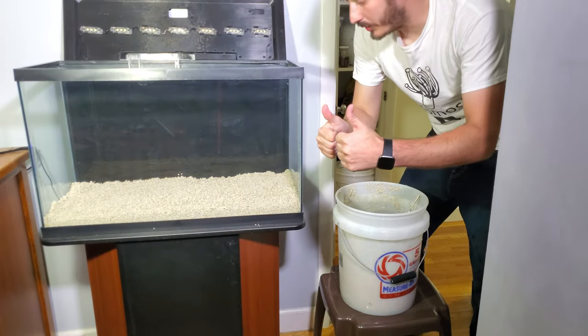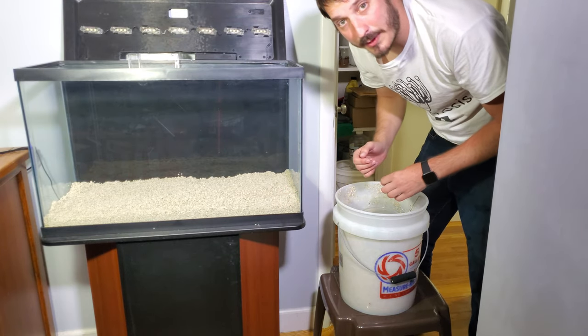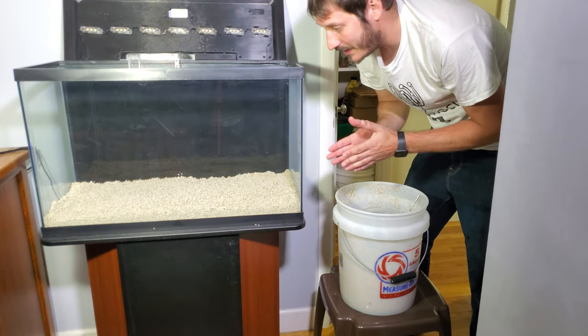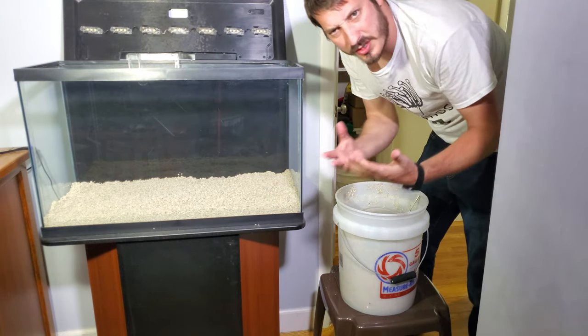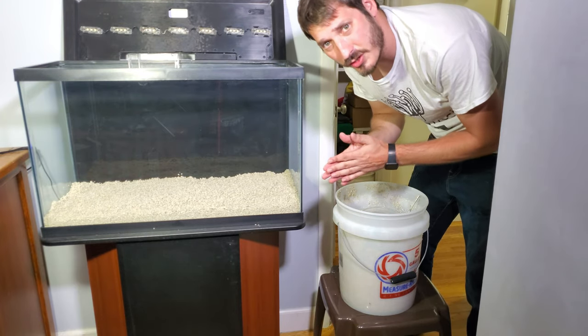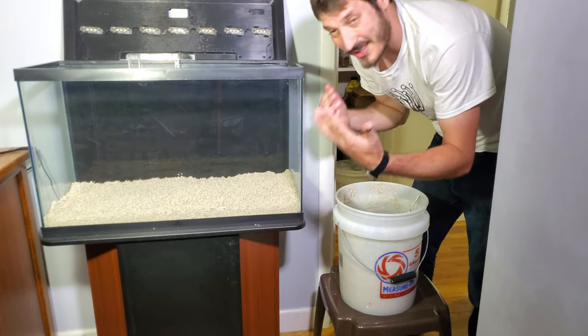I'm happy with the depth of the sand bed, so I'm going to proceed and put in my rockscape, then add the RODI water. I'll put a conditioner in it — I'm a little skeptical about chlorine — so I'll add some conditioner to make sure there's none, and we'll move from there.